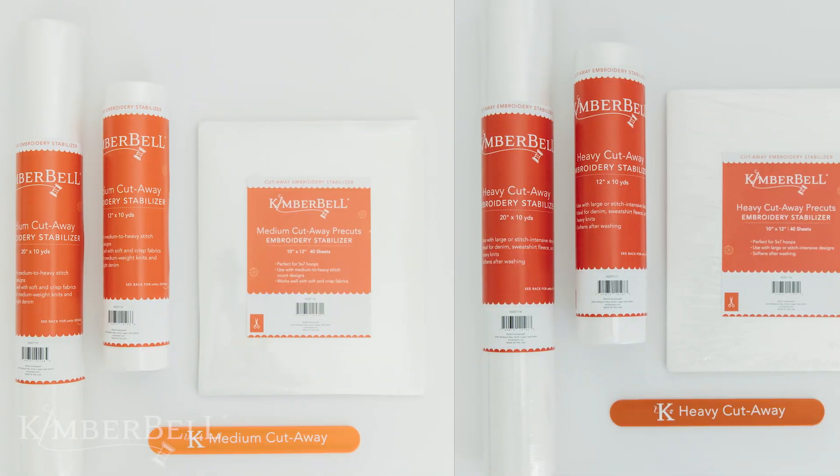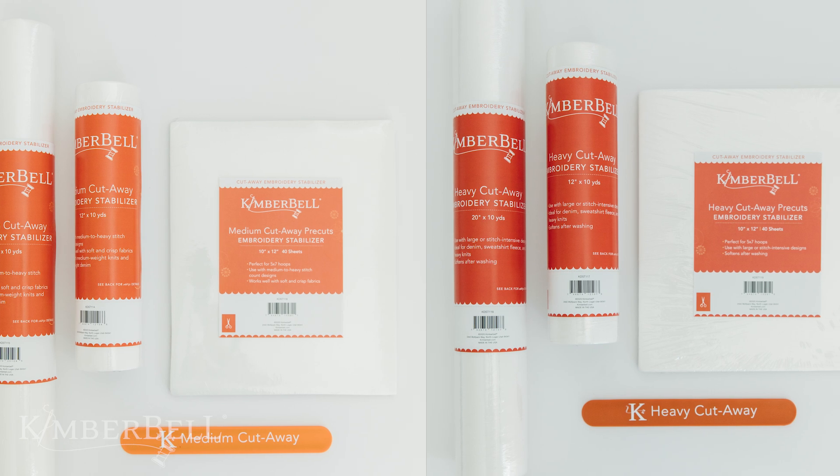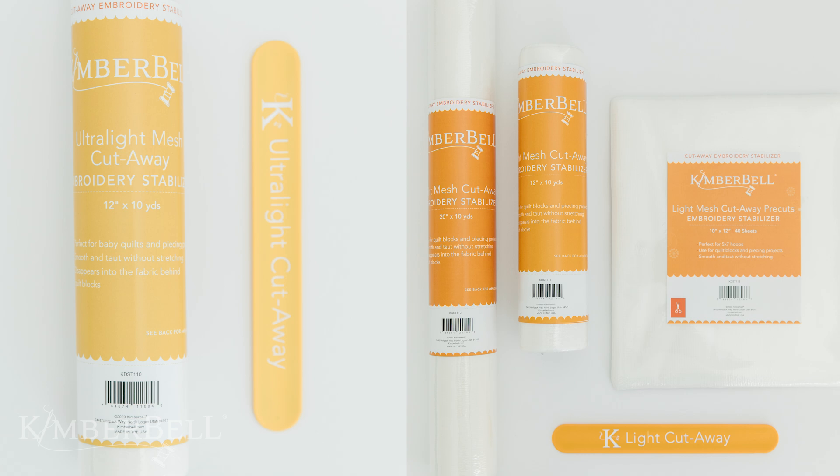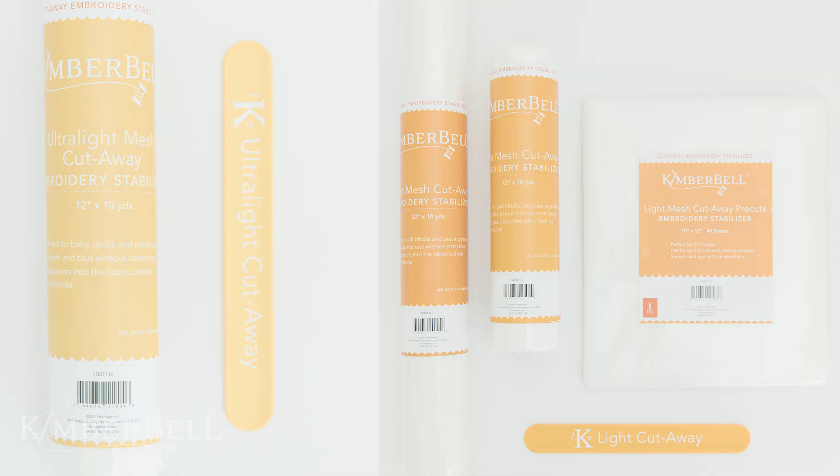A cutaway stabilizer will support your stitches for years of wearing and washing. A medium or heavy cutaway would work really well, and if it's a low stitch count, then certainly using a light mesh cutaway stabilizer would be sufficient.